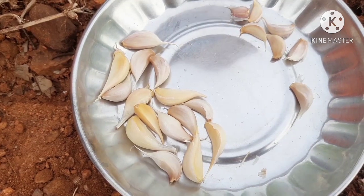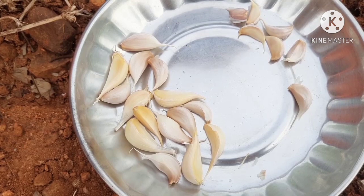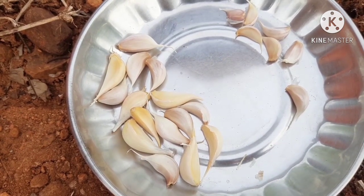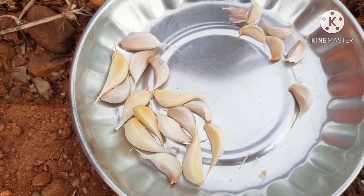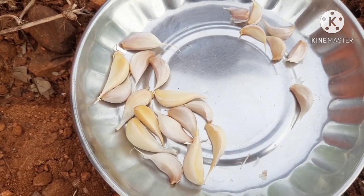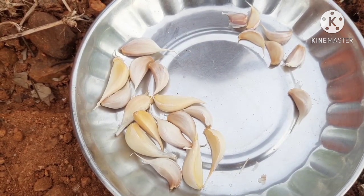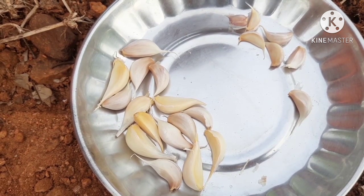First is manure. If you choose compost or vermicompost, you will need to remove some manure. The dryness must be proper in order to remove the manure.